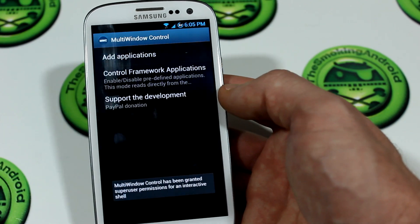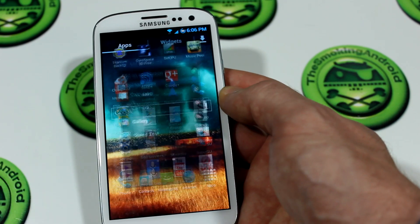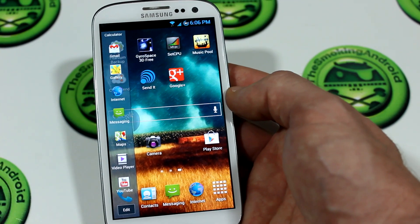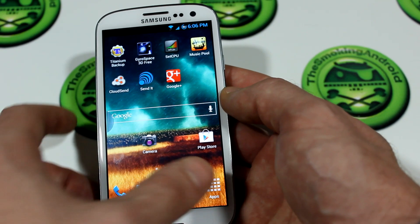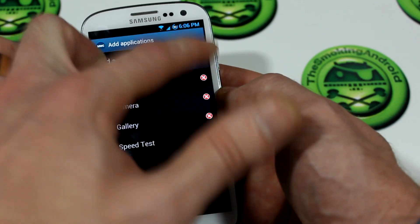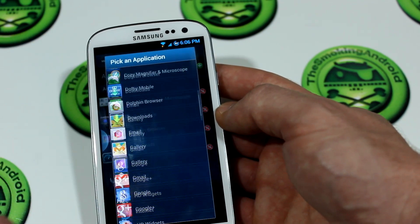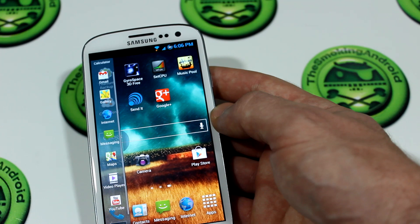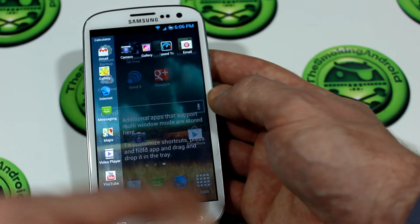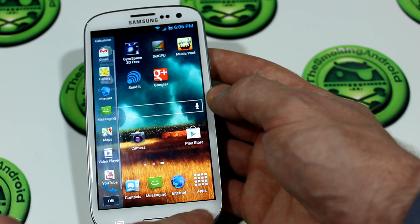Multi-window control comes with a modified application because stock Samsung firmware only allows a predefined set of apps that support the multi-window function. If you jump into the multi-window control application, you can add additional applications from your app drawer by clicking 'add an application,' bringing up your apps list and adding any ones you want. You bring up the panel and drop them in as you want. Long press the back button to close it, or long press to activate it.